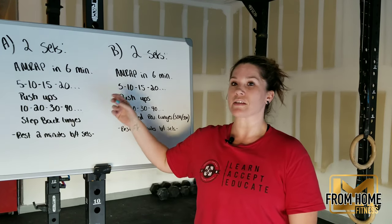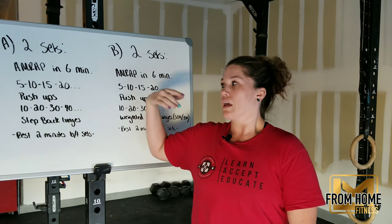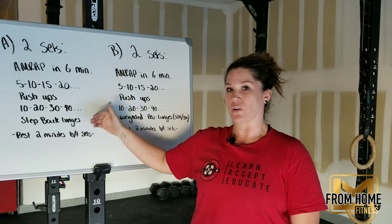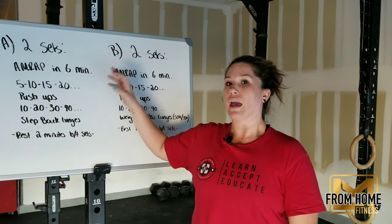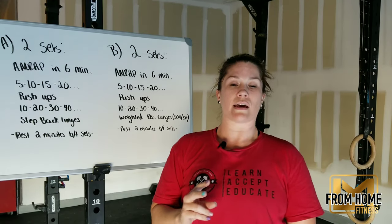The ladder is 5, 10, 15, 20 push-ups and 10, 20, 30, 40 step-back lunges. It works like 5 push-ups / 10 lunges, 10 push-ups / 20 lunges, 15 push-ups / 30 lunges, 20 push-ups / 40 lunges, and so forth for that six minutes. Then we will rest for two minutes and complete that one more time.